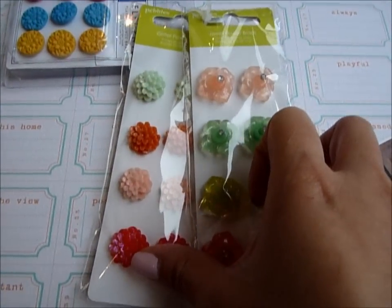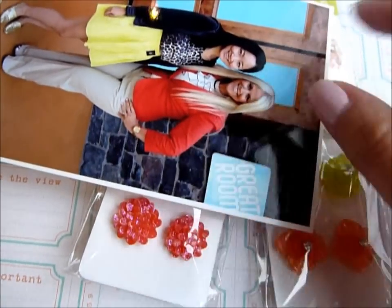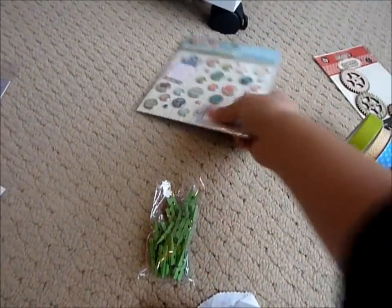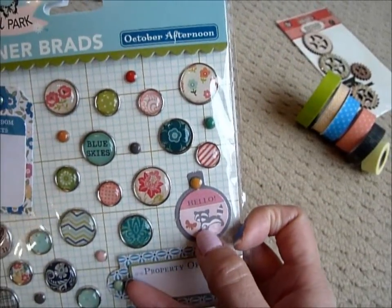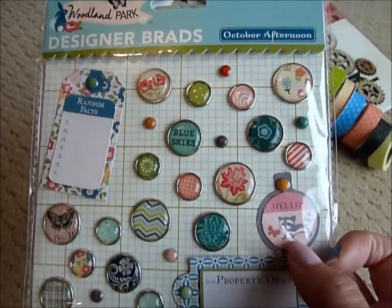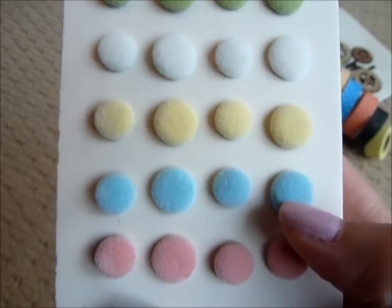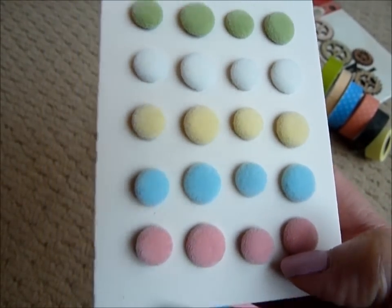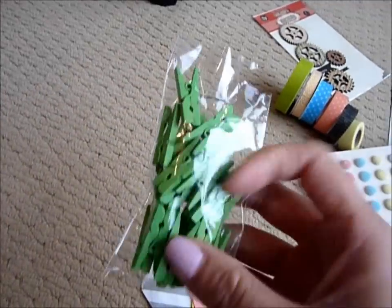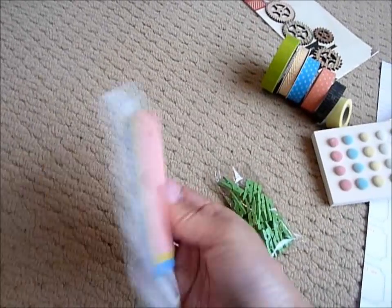I'm planning on using these brads — and this really caught my eye because this is the exact same color as Teresa's jacket, so I'm going to try to put this on the page. I also want to use this piece that says 'hello' — it's so cute and it's from October Afternoon designer brads. Going with the cute and fluffy theme, I have some fluffy brads and I want to put them in a little cluster with other embellishments. I also want to use this little clip and this paper bag.